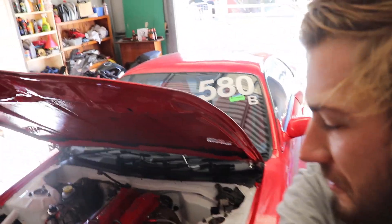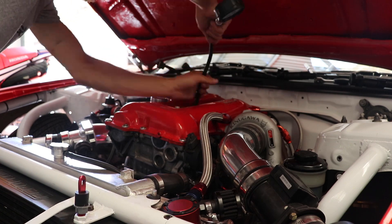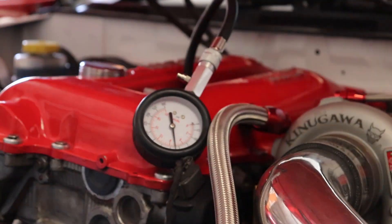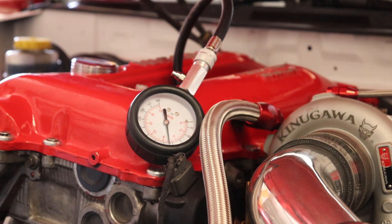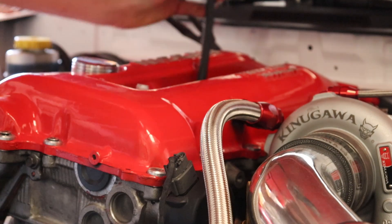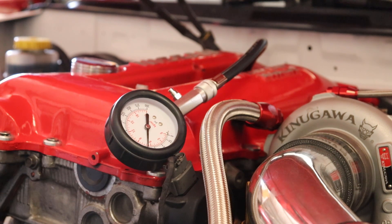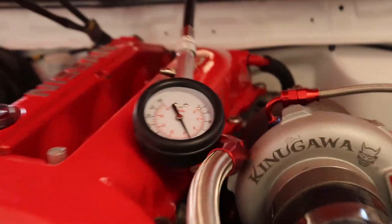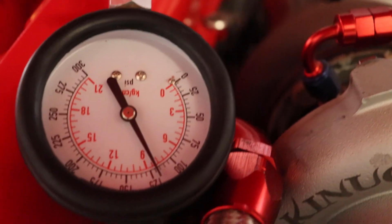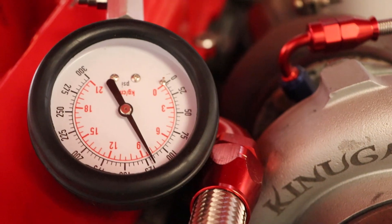The first cylinder is showing 110 PSI, which doesn't seem ideal, but we'll keep going and see what the other ones say. They're all basically saying the same — around 110-ish, 115, 120. Seems low.